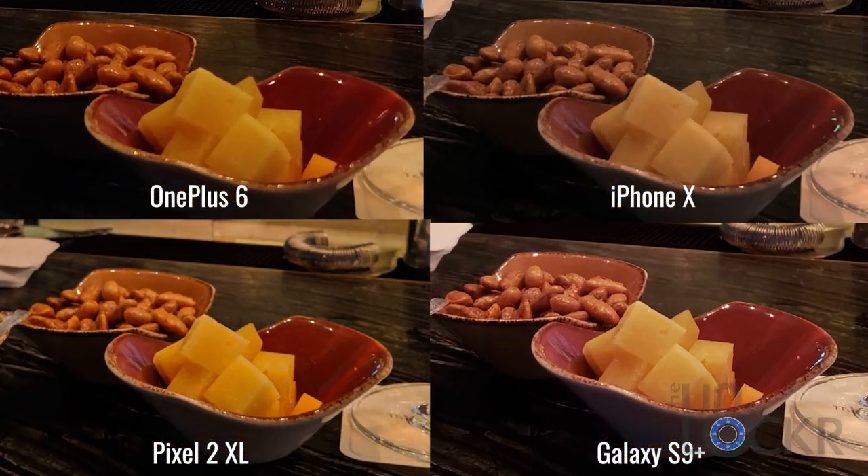Zooming in, we can see where the OnePlus 6 falters a bit. The cheese is just clearly not as sharp as the other three devices. Honestly, I'll give this one probably to the S9+, as that's probably the most real-looking of the bunch.